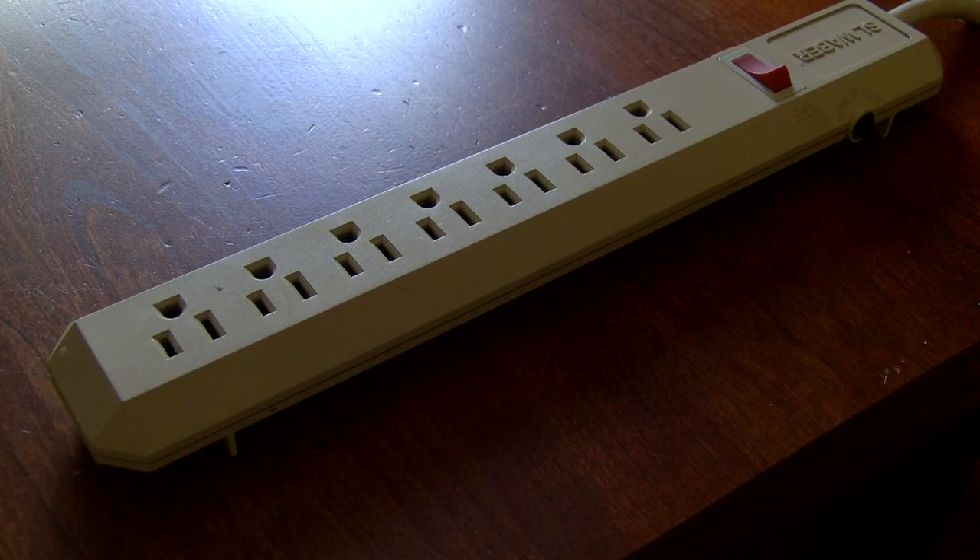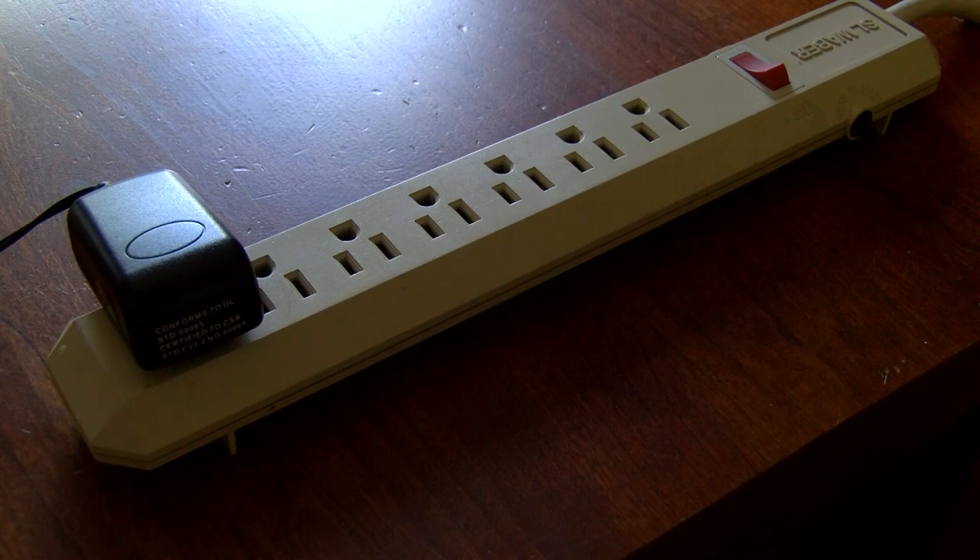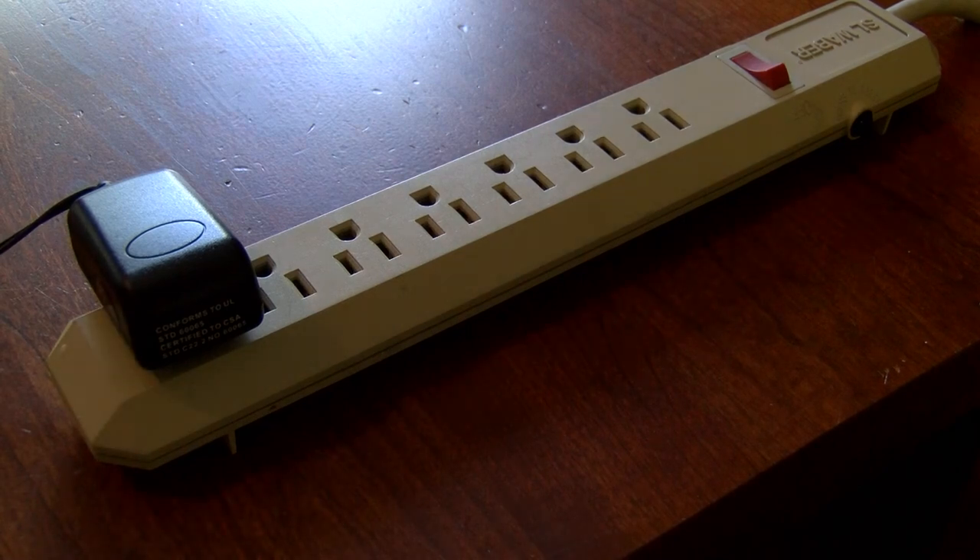I suggest getting a power strip. You have two things to plug in: the tower and your laptop. If you don't have a power strip, please find a time machine and join us in the 21st century.